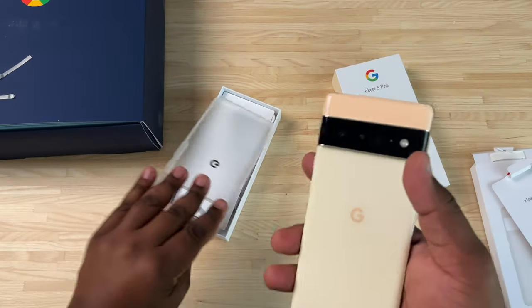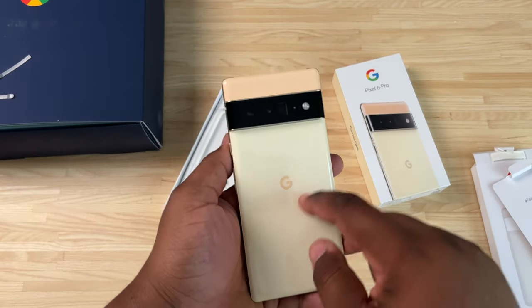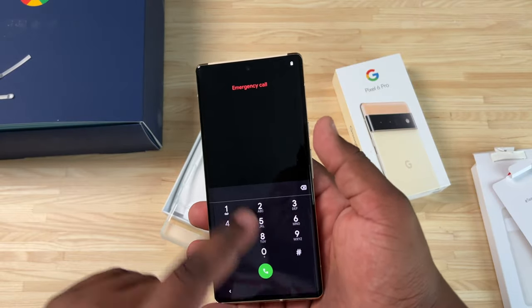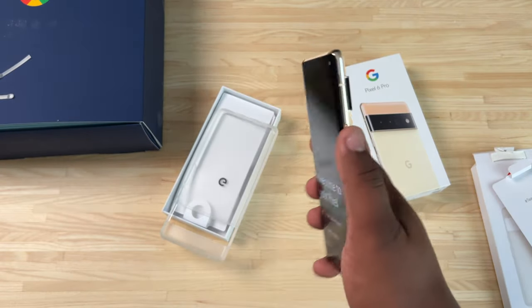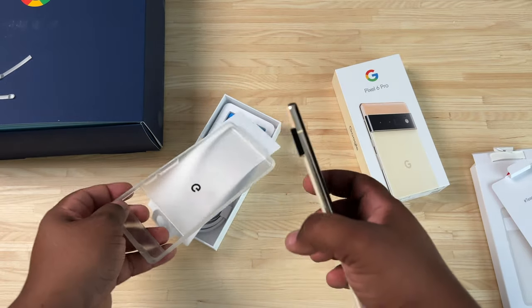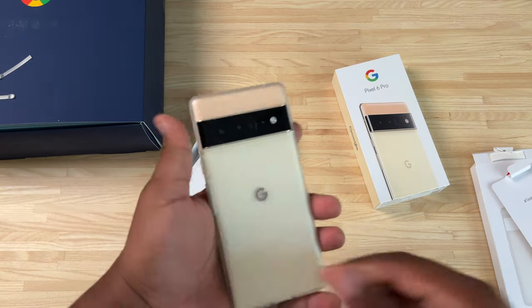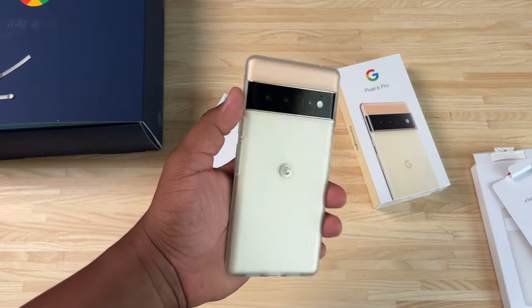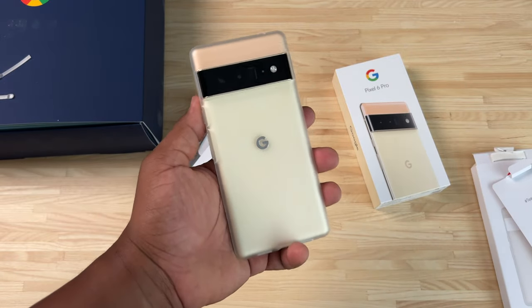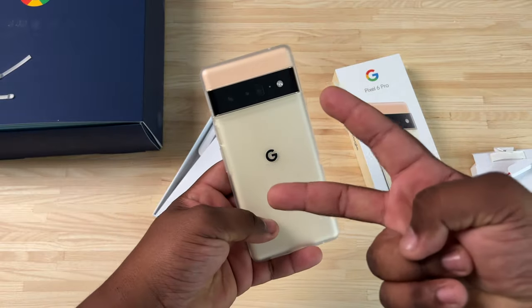Full disclosure, this was sent out by Google. I am on the wait list because I want that Stormy Black Pixel, so I'll probably be purchasing that for myself. That being said, this is a quick unboxing and overview of the Google Pixel 6 Pro. Shout out to Team Pixel once again for sending this out. Can't wait to get into this once the embargo is lifted — we will be talking more about this phone. Until then, stay safe, it's your boy Tech King Mike, peace.